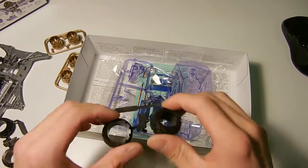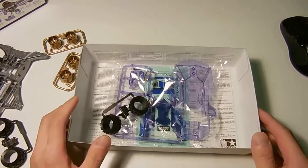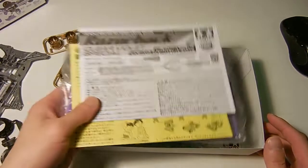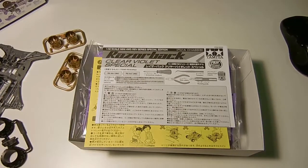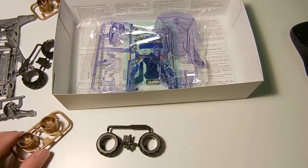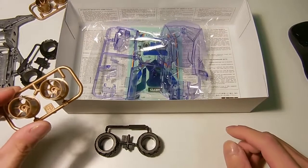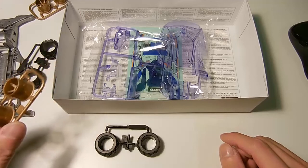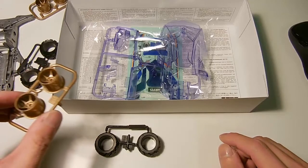So, thanks for watching. This is my first unboxing. That's the Razorback Clear Violet Special. Let me know in the comments what you think about this kit — if you have it, if you've built it, I want to see some pictures, or any ideas that you think you can use for this kit.